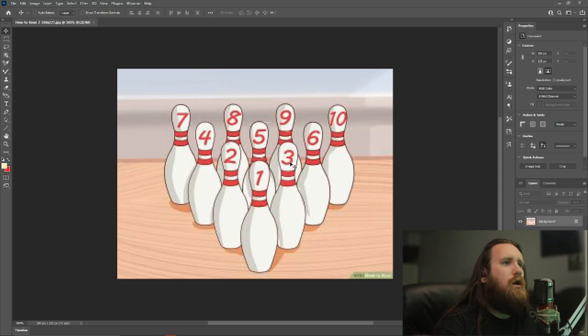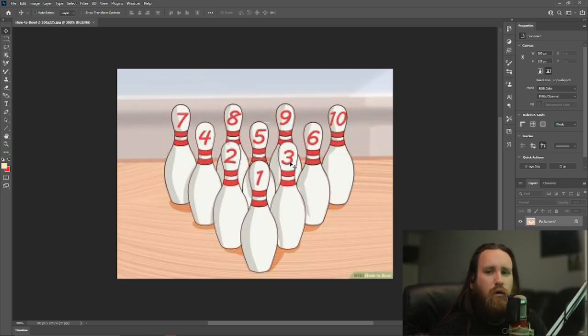So what better way to use that knowledge than to teach you guys how to play bowling on Switch Sports. First, let's do a rundown of the basics. Here is the pin layout and how they're numbered — it goes one through ten.